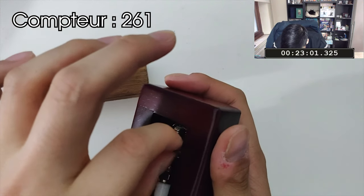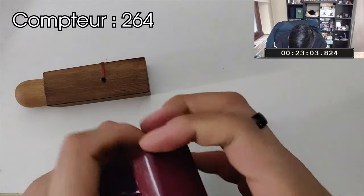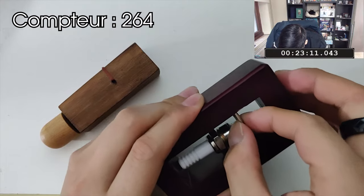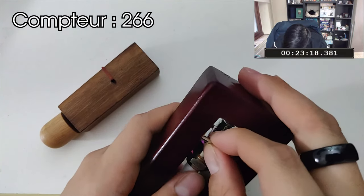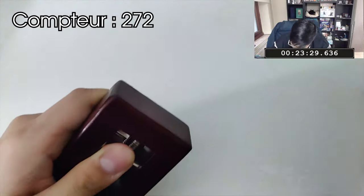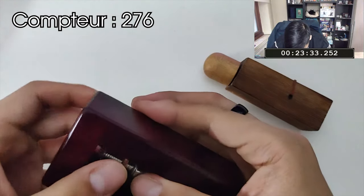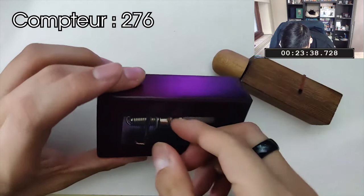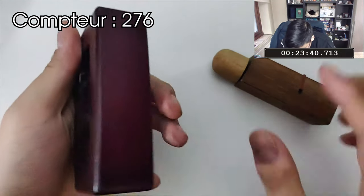C'est peut-être de ma faute. Je l'ai défoncé, l'aimant ? Y'a plus d'aimant ? Oh merde. Je vais le mettre de l'autre côté. Oh non non non, maintenant il veut plus se fermer ! Mais j'ai que des emmerdes !